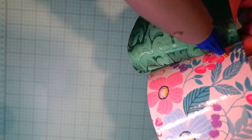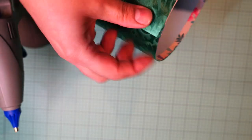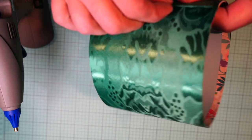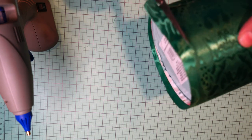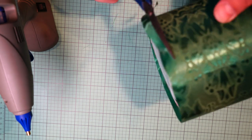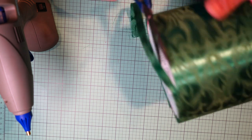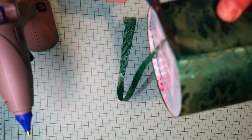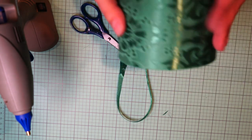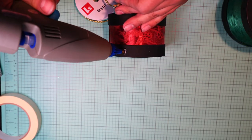I didn't know you could iron this fabric, but it works really really well and looks very Christmassy. I'm cutting the excess all the way around with my precision scissors — I've had those scissors for ages, they've broken twice on the plastic part but still work really well.